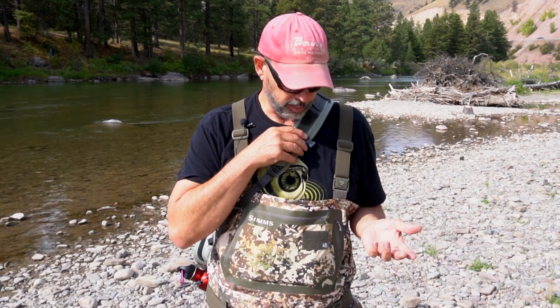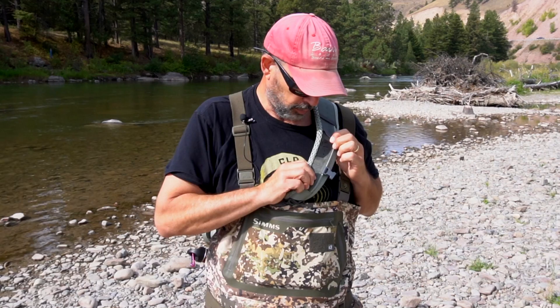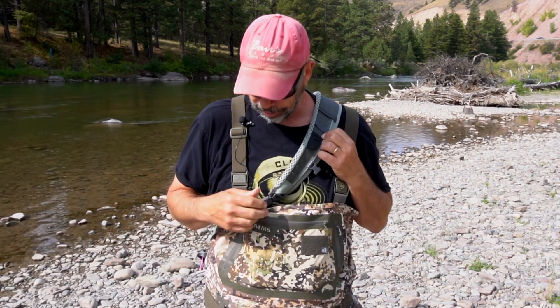This one is pretty comfortable. The strap is padded and has some nice sweat-proof material, which is cool, and a couple of tool docks here on the strap where you can put a couple of things.